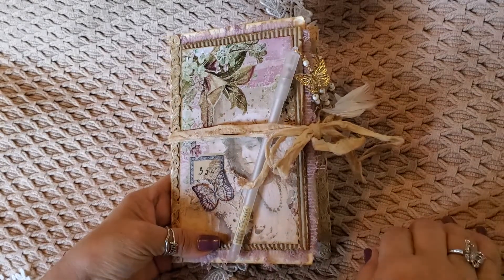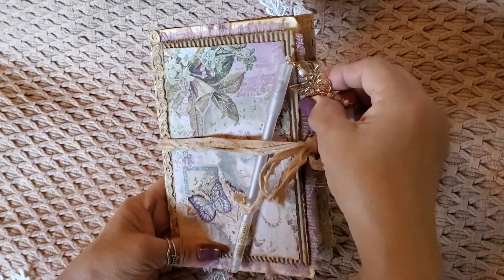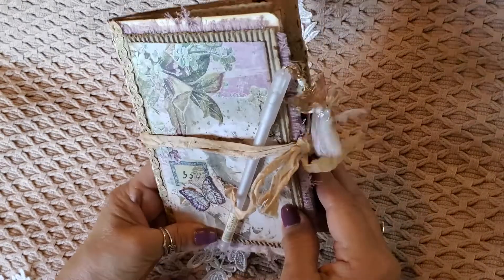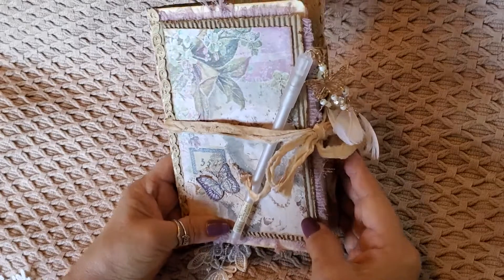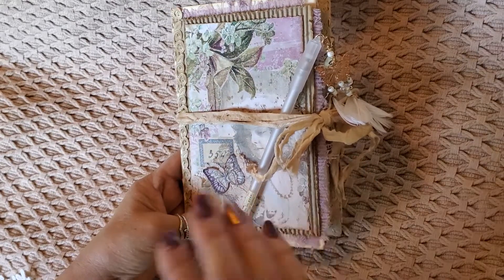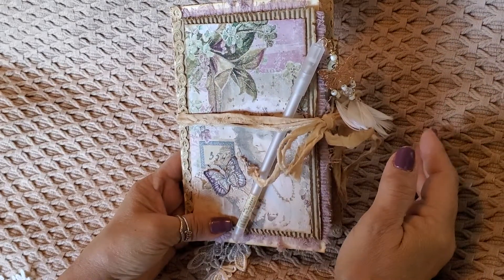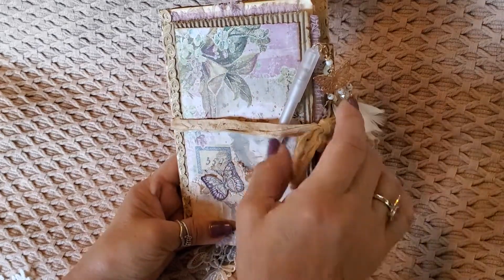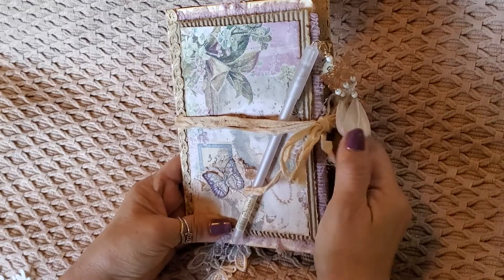Hi everybody, it's MJ from My Paper Journey. Welcome to my channel. I'm here with a quick share. I finally finished this last night — my book pages folio slash journal — and I just wanted to do a quick share.